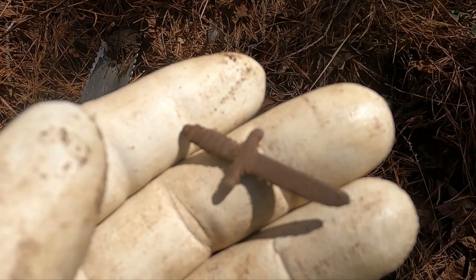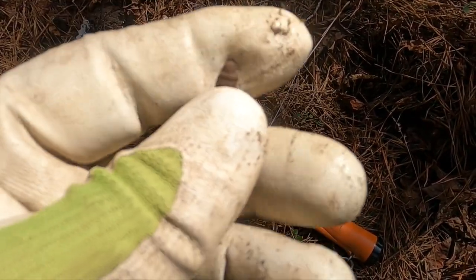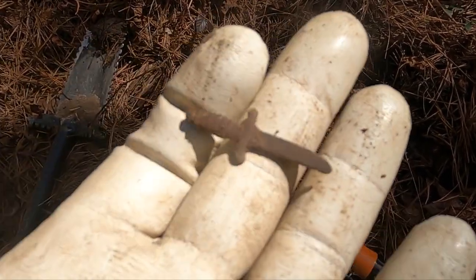Oh man, look at that - a little toy sword! How cool is that? It's a nice little relic.